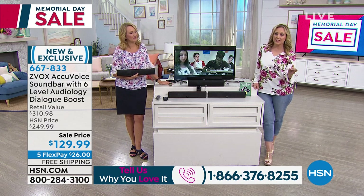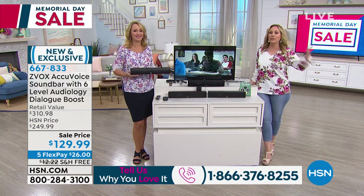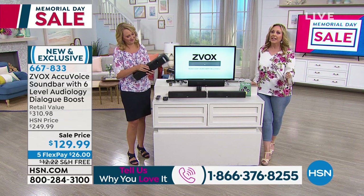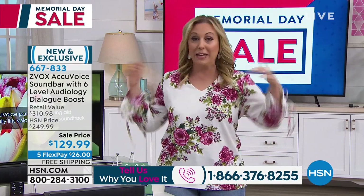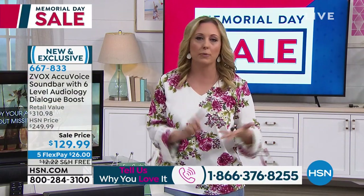1-866-376-8255. I did one of the very first presentations and met the owners and people who invented it. It's a wonderful company. It's been my host pick multiple times. I've picked it because I know there are so many people who love television. If you can't hear the voices of the actors or the announcers, that's what you want to hear — even watching a classic Hitchcock movie with birds and music, if you can't hear what the stars are saying, you're going to miss it. It remixes the sound so voices are in front. It's not louder — it's clarity.